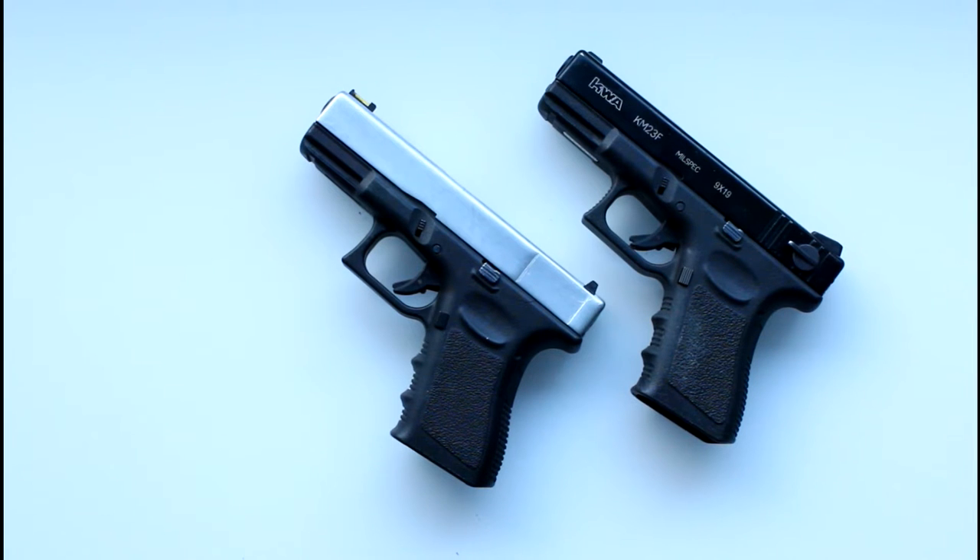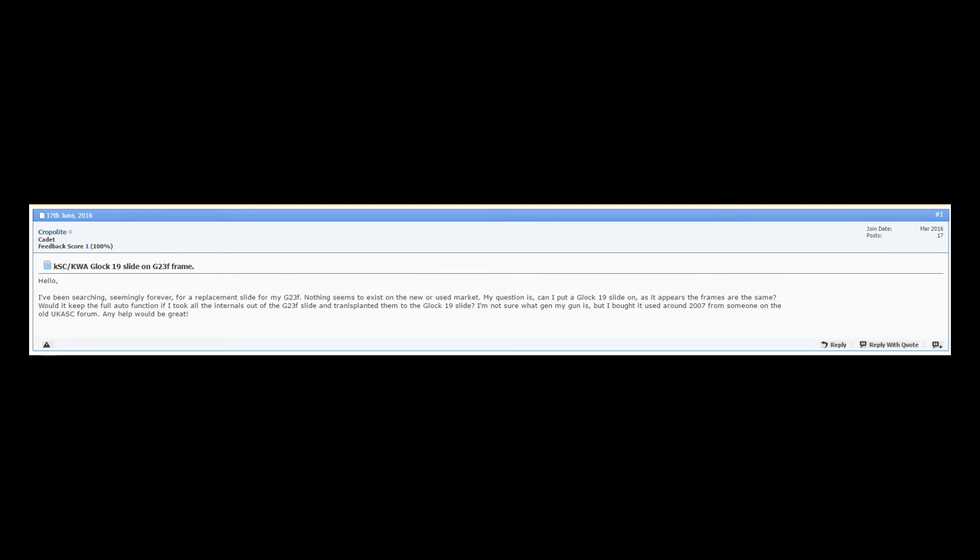Hi guys, it's Megaz here and welcome to CBNPC TV. Today I'm going to be bringing you a super quick tech video. A user on the Zero In Airsoft forums by the name Croppolite mentioned that they've been searching seemingly forever for a replacement slide for their Glock 23F and nothing seems to exist anywhere. They asked: can they put a Glock 19 slide onto the Glock 23, as it essentially appears the same?